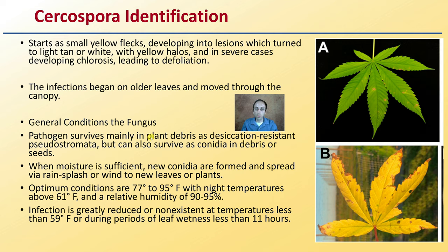The infection begins on older leaves and moves through the canopy from there. The pathogen survives mainly in plant debris as desiccated resistant pseudostroma, but can also survive as conidia in debris or seeds.